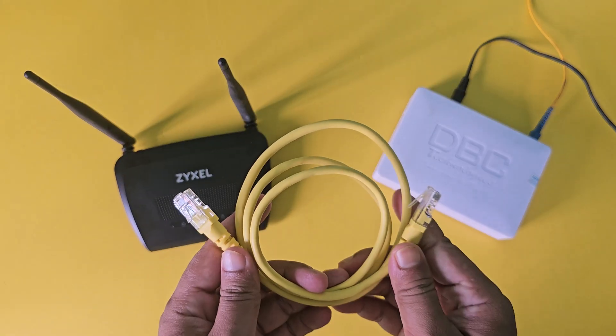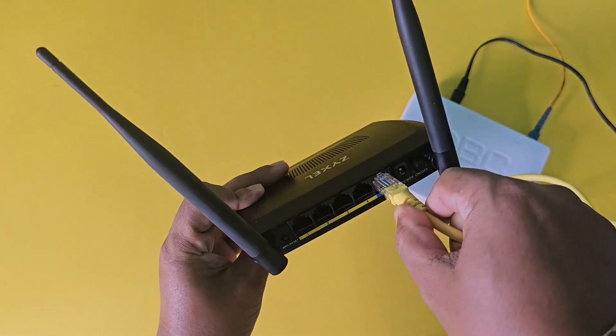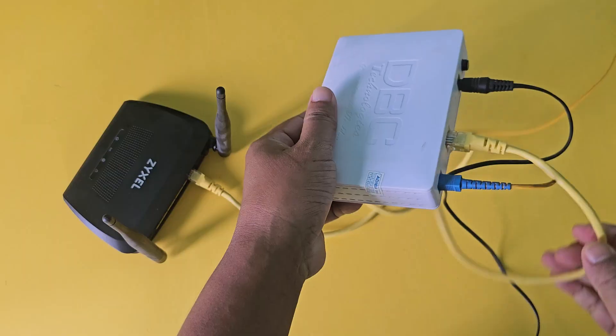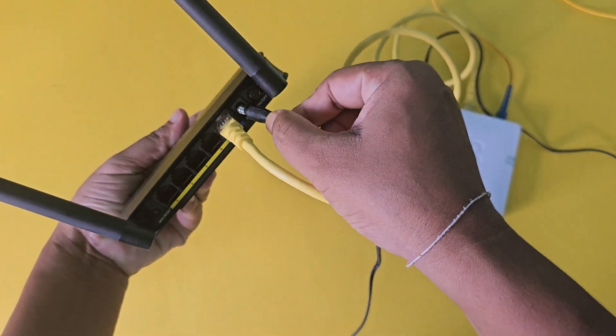Now connect the internet cable between the router and ONU. Now connect the power adapter and turn on the power switch.